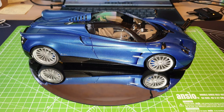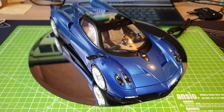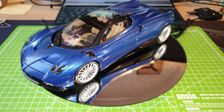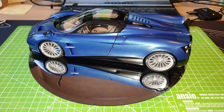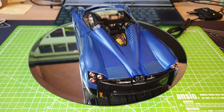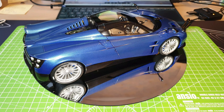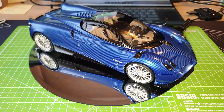So unlike the original release of AutoArt models, in which they were all made in diecast and they all came with a certificate of authenticity, this newer release model they are all made in composite, and they also don't come with any sort of certification. But nevertheless, this model specifically is still a very, very nice model.